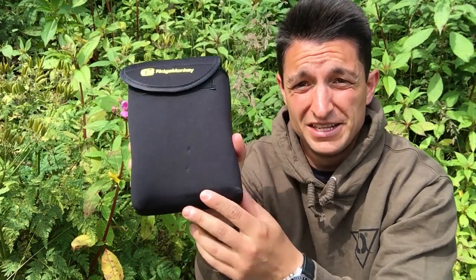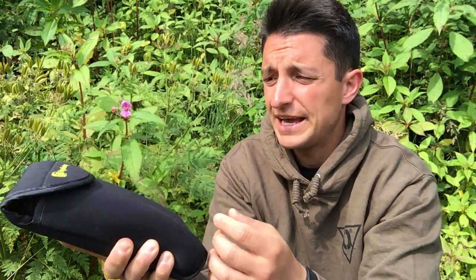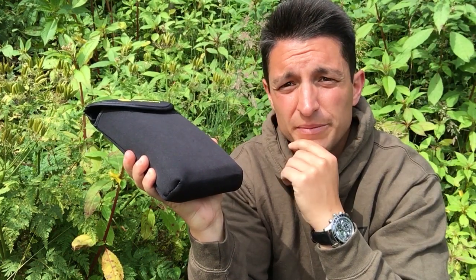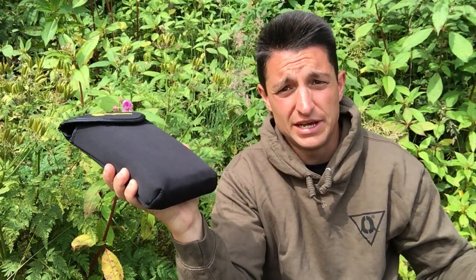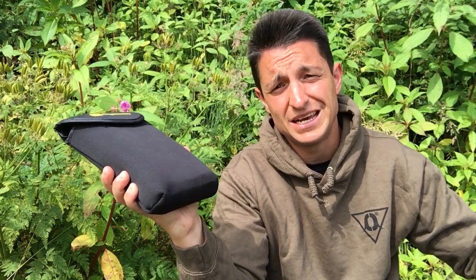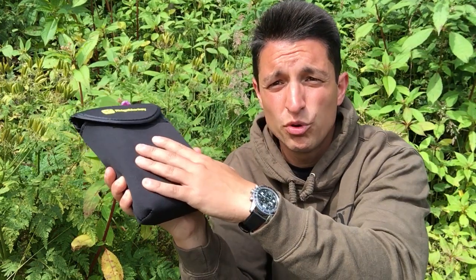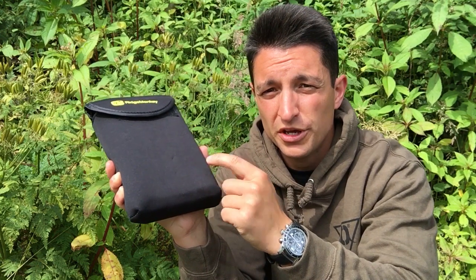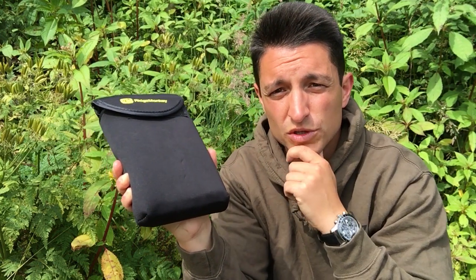This Vault Power Pack is, I think, by far the best product that Ridgemonkey have brought out so far. I have been testing it for a good four or five months and I sing its praises every time to my mates on social media. If you're looking for a portable power supply when you're on the bank, you wouldn't go far wrong with one of these — I wouldn't look much further.